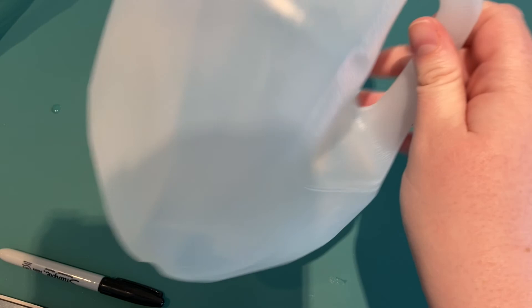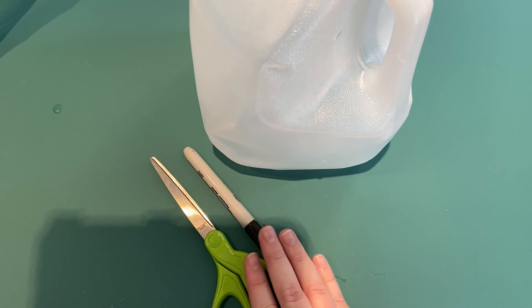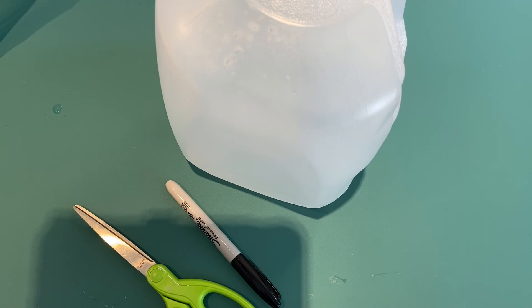It needs to be an empty gallon. You need scissors, a Sharpie, and eventually you're going to need bird seed, some yarn, and some acrylic paint. To get started with the first step you need an empty milk jug, a marker, some scissors, and help from an adult — you're not going to do this part by yourself, so please get an adult to help you.